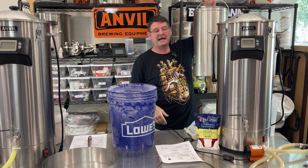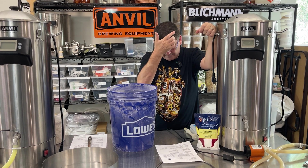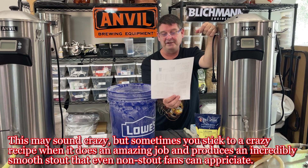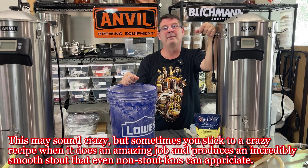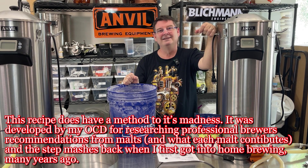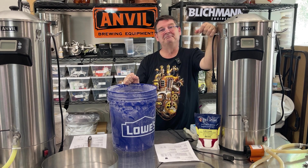I think it's time to get the temperature going. This thing has crazy step mashes: starting at 112°F for 20 minutes, 122°F for 20 minutes, 148°F for 30 minutes, 156°F for 10 minutes, 168°F for 10 minutes. It's just stupid, but I didn't really want to make too many changes because it came out amazing — and when you make too many changes, suddenly you're like, 'that sucked.' So it's an insane recipe with insane steps, but I'm sticking to it.